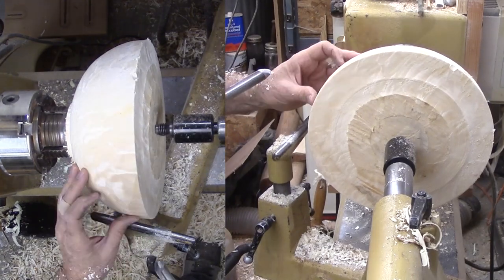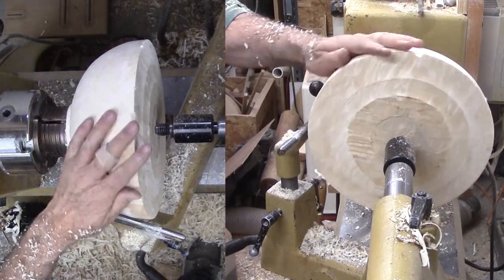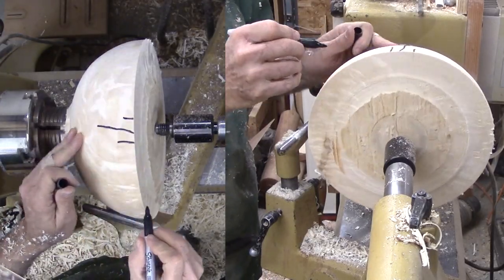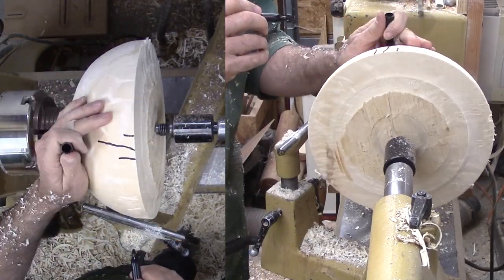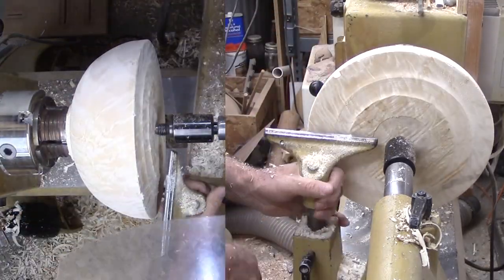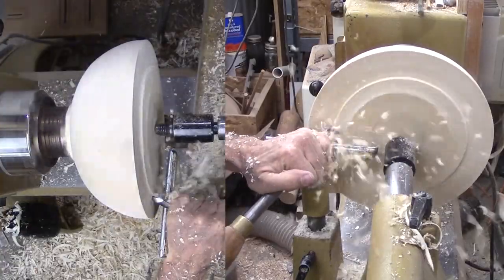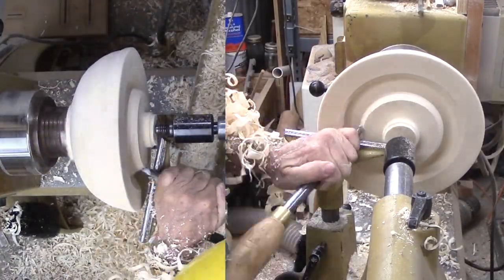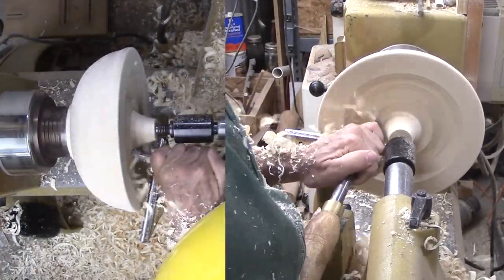As I get started, I see a couple of large nasty cracks in what will be the top wall of the bowl. I have to remove them. This is a downer. My bowl will be much smaller after removing them. I do not need to refine the shape more at this point since I will be remounting it again when the wood is dry.